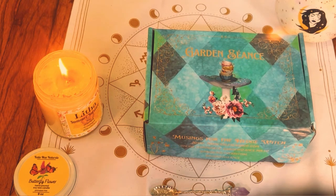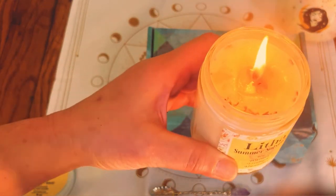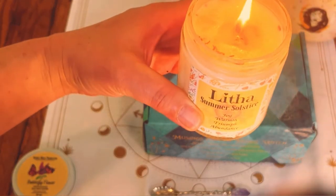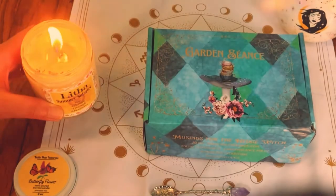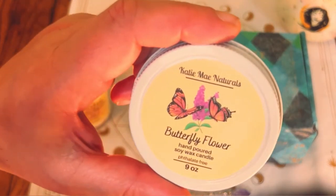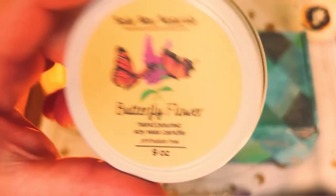It'll probably be more like unboxings, maybe some hauls from Michael's, because obviously I have to get all of my art supplies back. I just wanted to show you this beautiful candle — the next holiday or Sabbath coming up is Litha, which is the summer solstice. This is a beautiful candle I got off of Etsy. This is the Etsy store Kitty Mae Naturals. I really love her store.